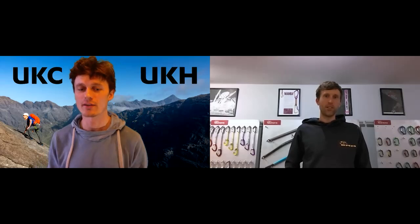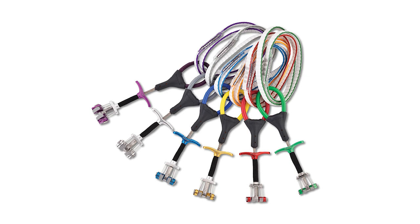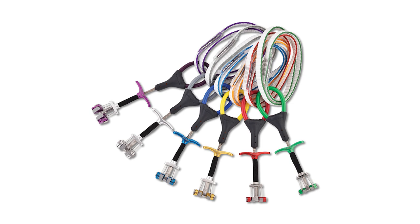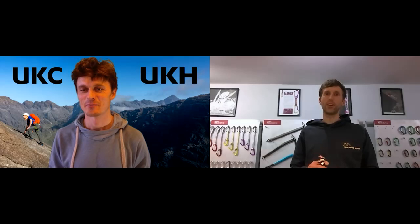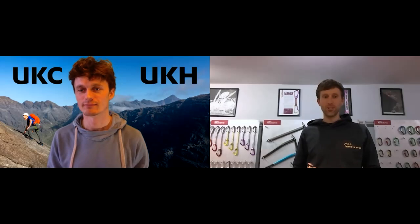So, the Dragonfly — for those who don't know, tell us more. How many sizes, why them versus something like the Dragon? So the Dragonflies are a range of small cams or micro cams. We've got six different sizes, going from size six — which is equivalent to a small Dragon one — all the way down to our size one Dragonfly, which is 7.6mm from memory. Which is pretty small, yeah — alarmingly small, but also impressively strong. It's rated at six kilonewtons for that smallest size, which is reassuringly safe.